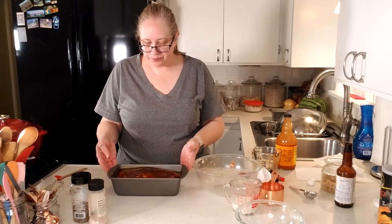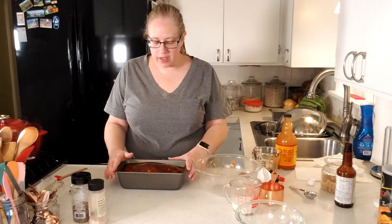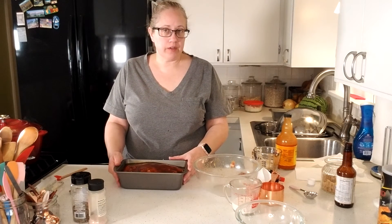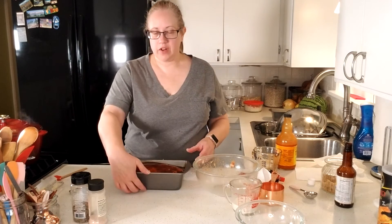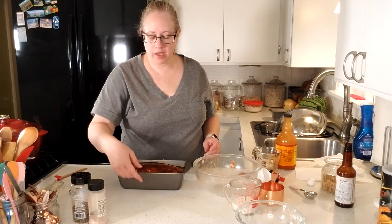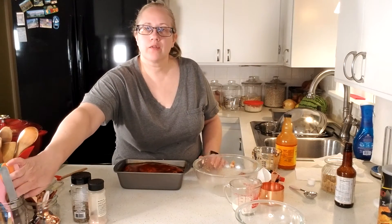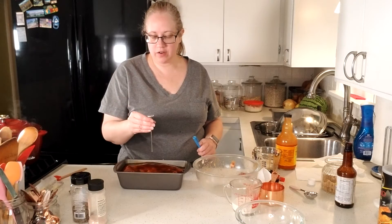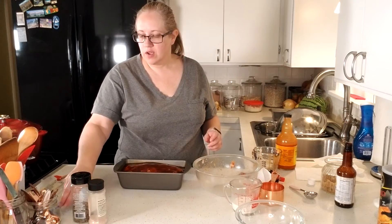That's all there is to it. I'm going to put this in a 350 degree oven that I've preheated, and it's going to bake for about 50 to 55 minutes, maybe even up to an hour. I'll check it because this is meat and it is pretty thick. I'll check it once it gets to about the 50 minute mark. I have a thermometer that I can insert in the center — you're looking for a temp of 160 degrees.